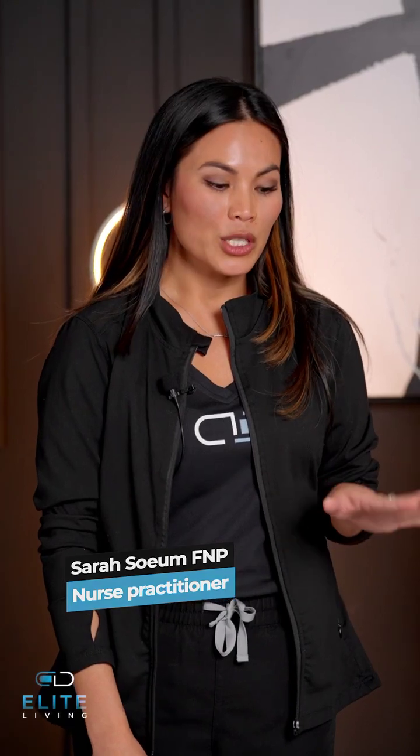Hi, this is Sarah with Elite Living and I'm here to demonstrate to you how to do an IM injection into the quadriceps.